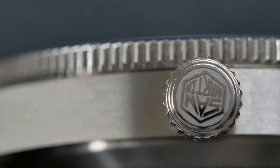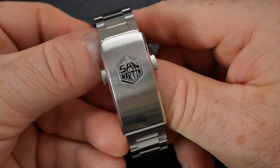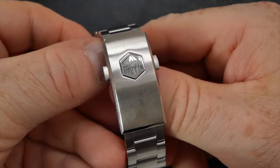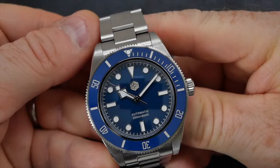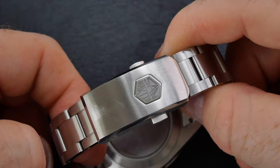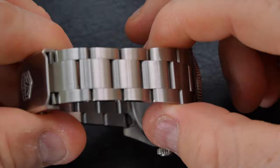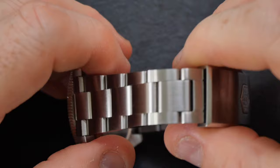Turning to the bracelet — I was not a big fan of the riveted look on the original Tudor Black Bay, so San Martin's decision to go with something more akin to the Rolex Submariner bracelet was a bonus for me. You have 20mm solid end links and a nicely signed engraved San Martin clasp. Machining overall is very good, with very little flex in the bracelet and nothing that would concern me day-to-day. One thing to note: the brushed finish on the clasp does scratch easily — I already have a few from it contacting my aluminium MacBook.